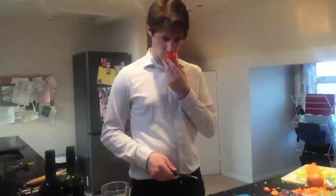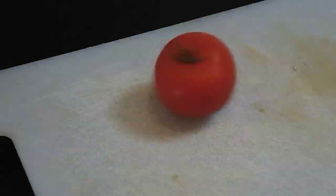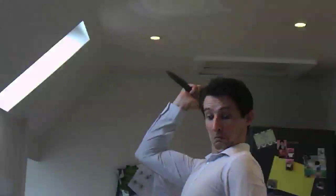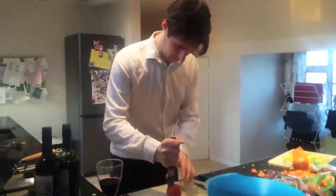We begin with the tomatoes. The most important thing with the tomatoes is not to hesitate. Now you need to crotch the tomatoes. Put some elbow grease into it.